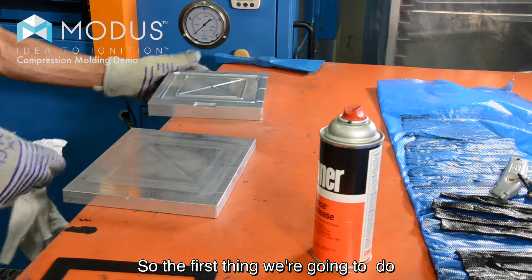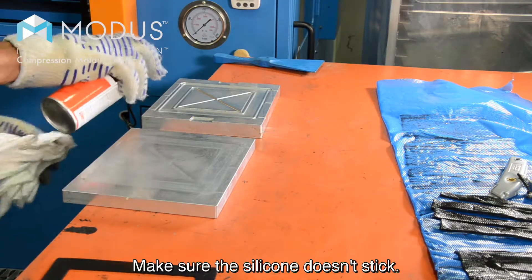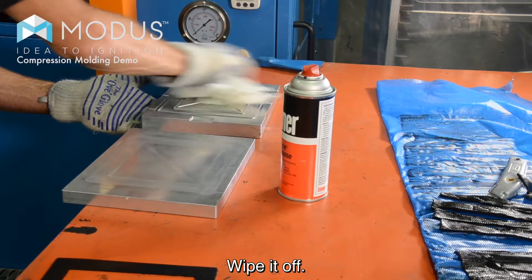So the first thing we're going to do is put some mold release on there — make sure the silicone doesn't stick. Spray it on, wipe it off.